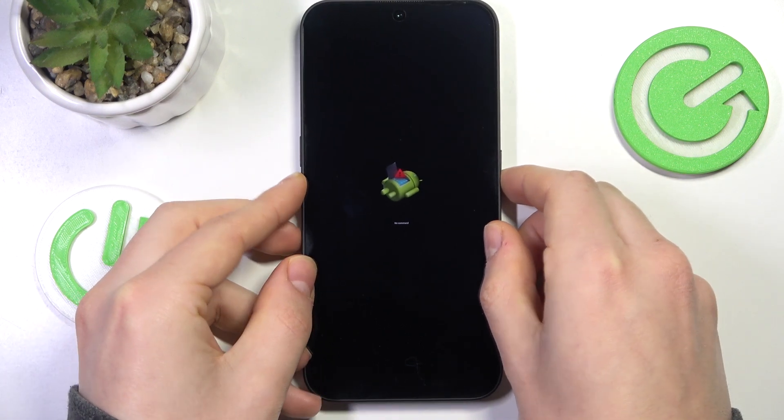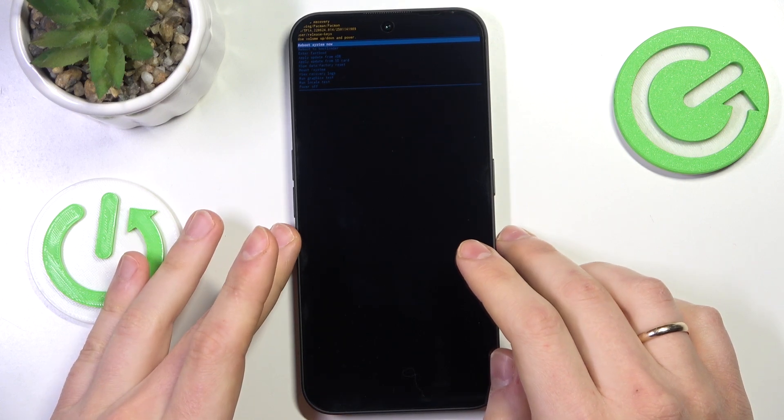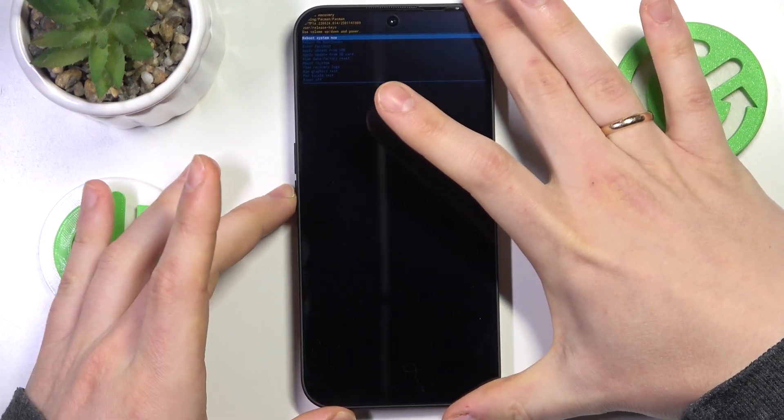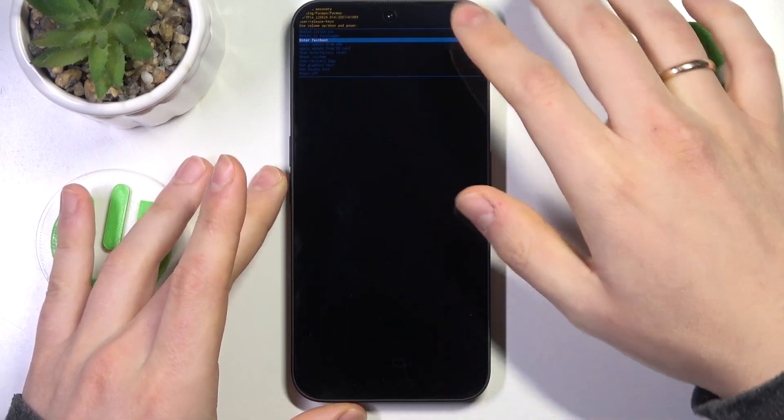Let's do that. Press and hold the power button and click volume up. Here it is — now we are in the recovery mode. As with any Android recovery menu, use volume up or volume down to select and the power key to confirm.